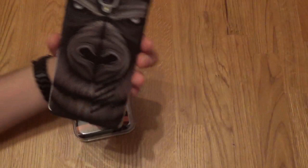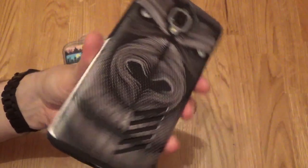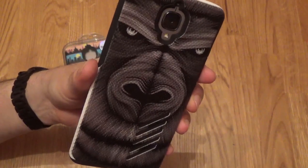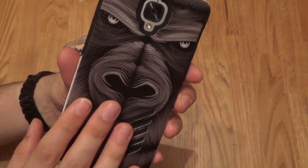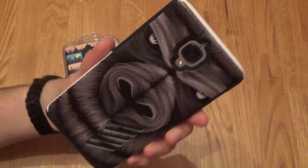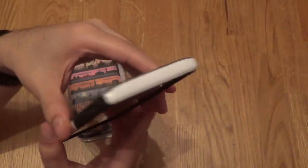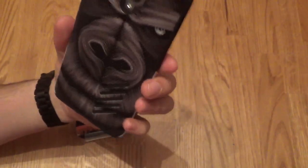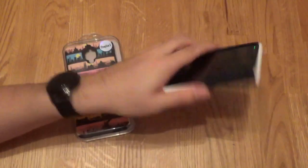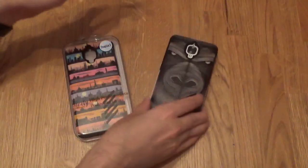First up we've got the iconic Harambe case — or Harambi, I don't know how you actually say the name. I haven't really followed the story very much but I hear it's a very popular ape. The case is extremely unique, it's definitely got a bit of a different sort of design to the standard Grip Pro case and you've got this sort of angry looking gorilla looking at you all the time. It's very interesting — I suppose if someone tried to steal your phone, it could scare them perhaps. Perhaps not.